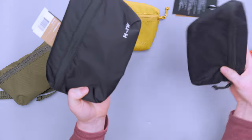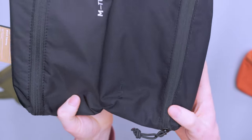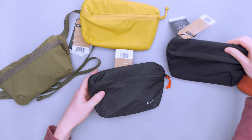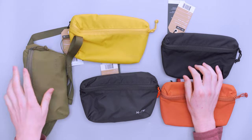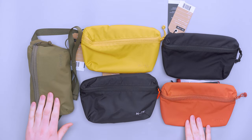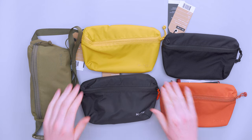You can see the difference in texture between the two: the ripstop material on this one and the nylon material on this one. But overall, you have a lot of options when it comes to these slings. I really like the earthy tones on the olive and the clay, but the mustard yellow looks really nice too, and classic black — you can't really go wrong with that.